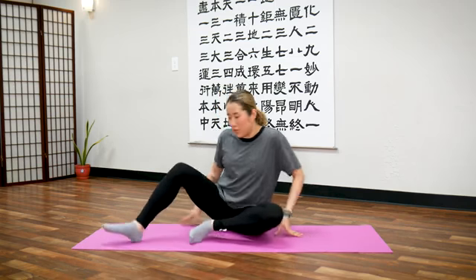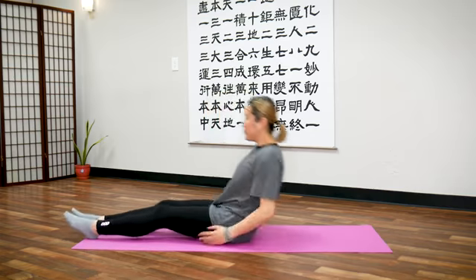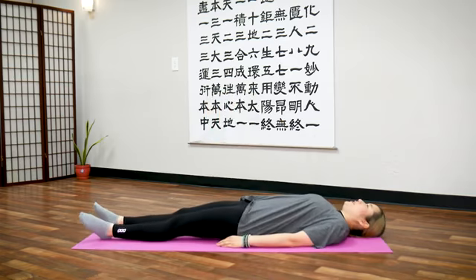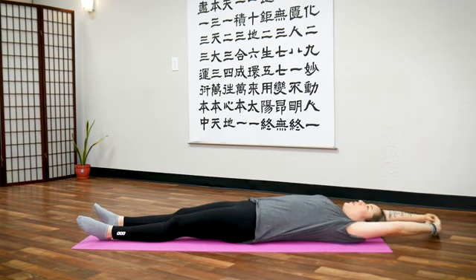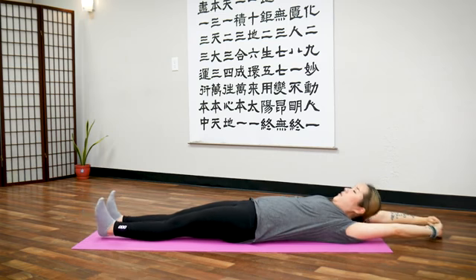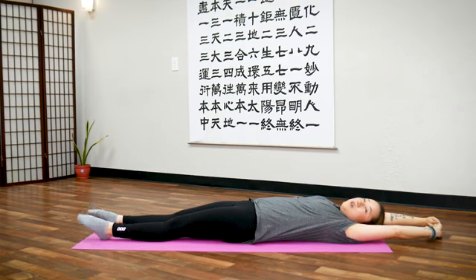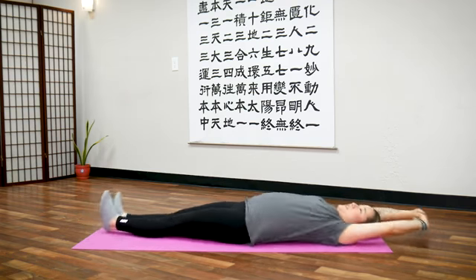The first move we're going to do is start out on the floor lying down. Lie down on the floor, clasp your hands and bring them up over your head, feet up, ankles up. We're going to shake the spine.